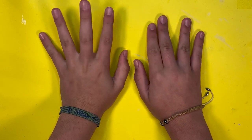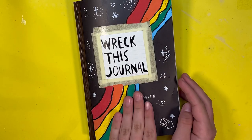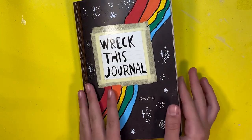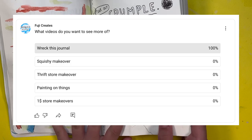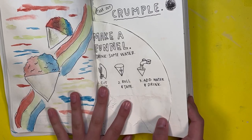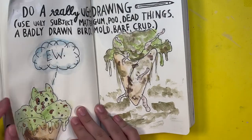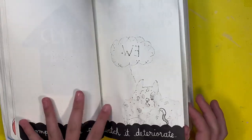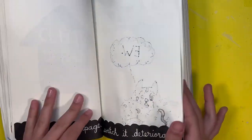Hey guys, welcome back to another video — I know it's been a while since I posted but I am back. My friends, today I'm going to be doing another episode of Wreck This Journal. I posted a poll recently about what content you guys want to see, and surprisingly the answer was Wreck This Journal. The last two episodes you guys loved, so today I'm gonna do another one!